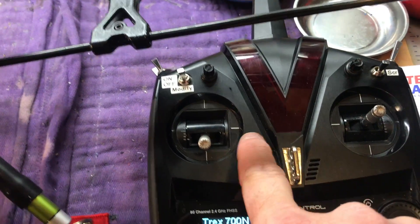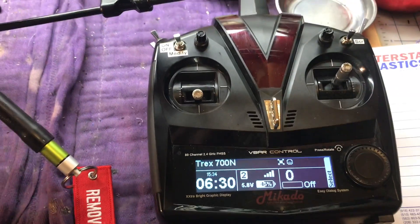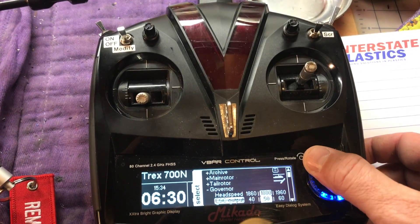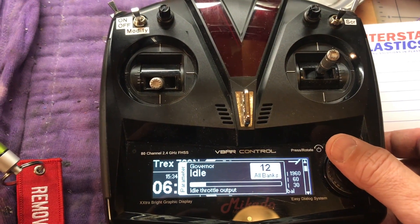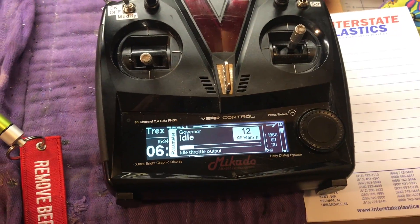The V-Control doesn't have trim tabs, so when you normally need to click up trim a little bit to get the motor started, you don't have that. Mercado's suggestion is to go into governor and set your idle setup and just fiddle with that value as you're trying to start it, but that's not very convenient.